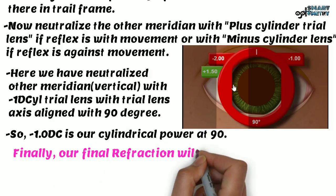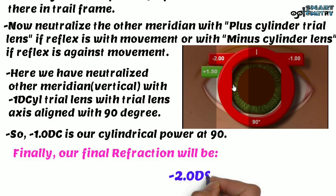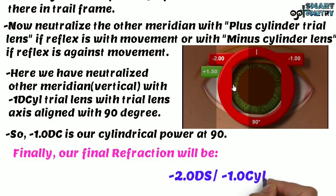Finally, our final refraction is minus 2 diopter spherical and minus 1 diopter cylindrical at 90 degree axis.